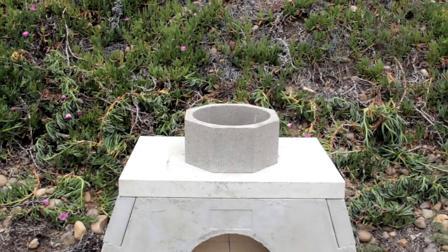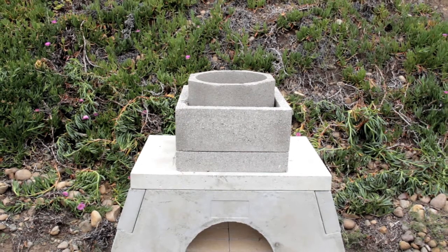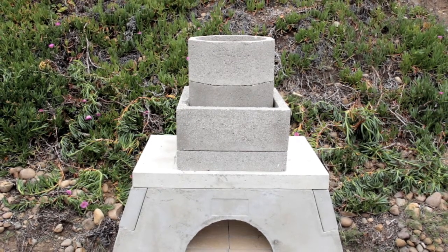If you are using the masonry chimney, start with the 4-inch starter inner liner piece and alternate between inner and outer chimney liners for the length of your chimney.